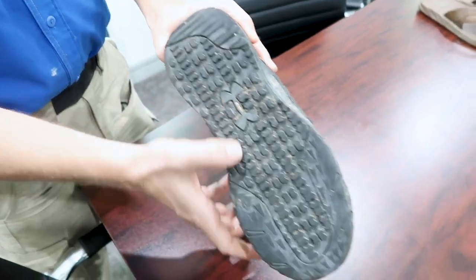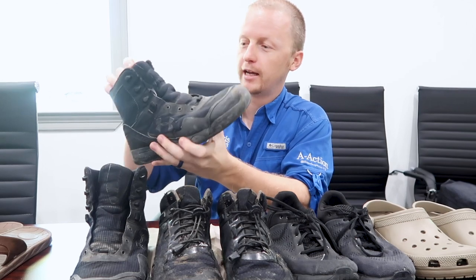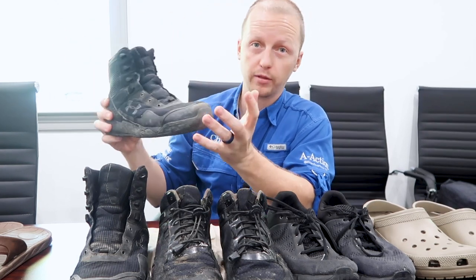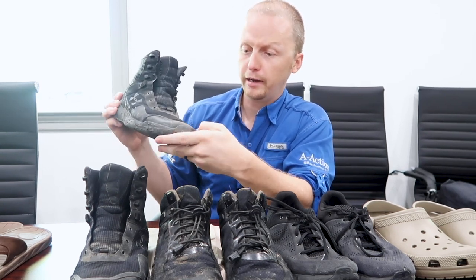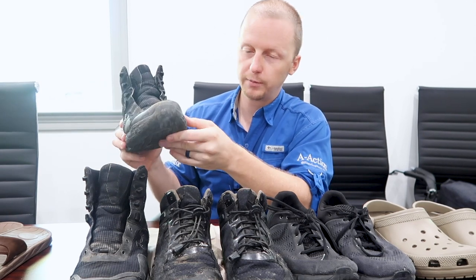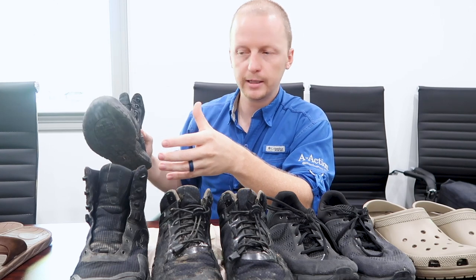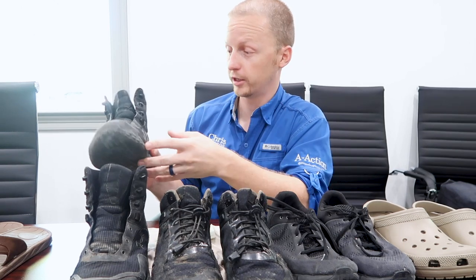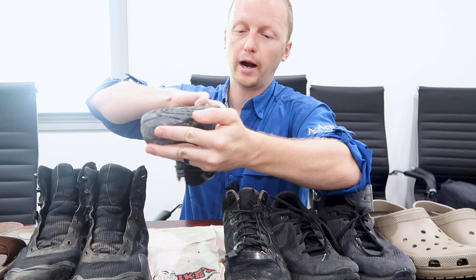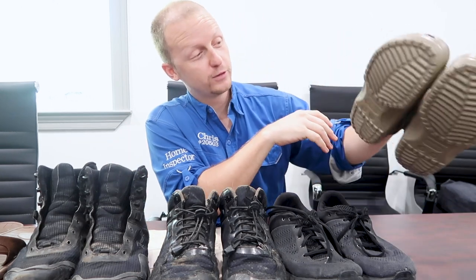My favorite shoes are these Under Armor high-top boots — they're called Valsetz. My favorite because they're really light and protect your ankles. We won't be wearing these today because the treads are practically gone and they're falling apart, but I wore these for a little over a year — easily 400 roofs. You can see in older YouTube videos how I walked up steep pitches with zero effort. They're not waterproof, but I love how light they are and how they protected my ankle.